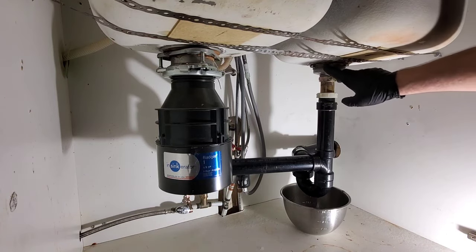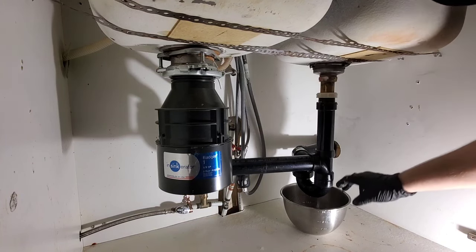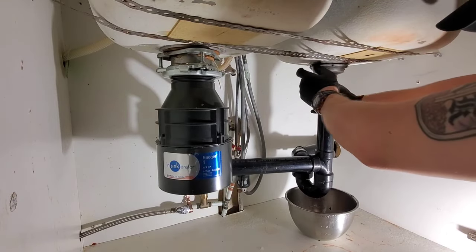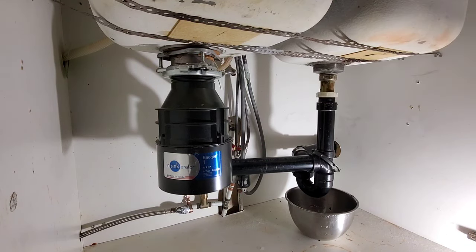Make sure that you're not grabbing on these threads, because if you mangle the threads you may not be able to reuse the cup drain. The cup drain can now be removed — exact same thing as last time.